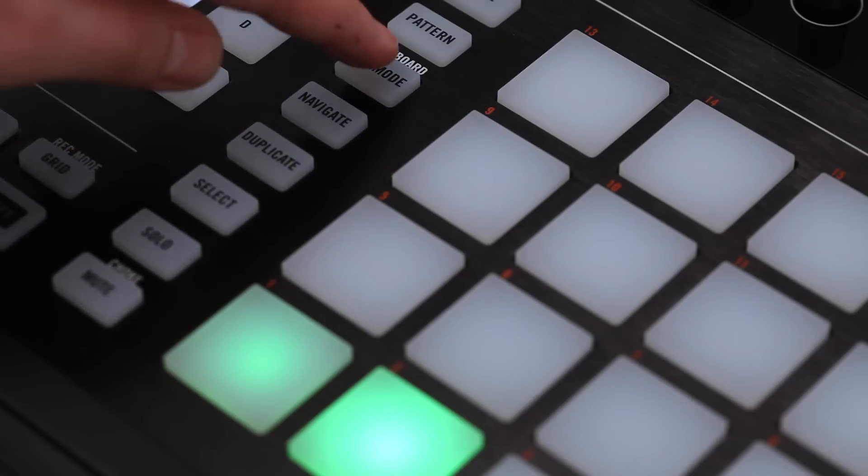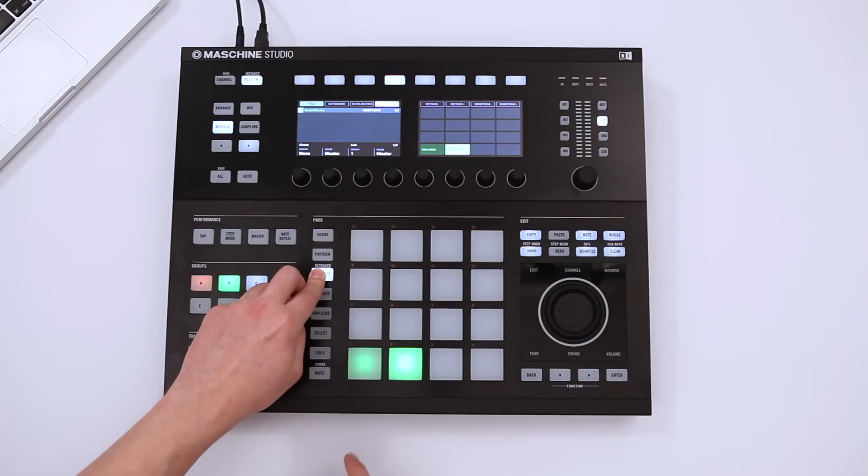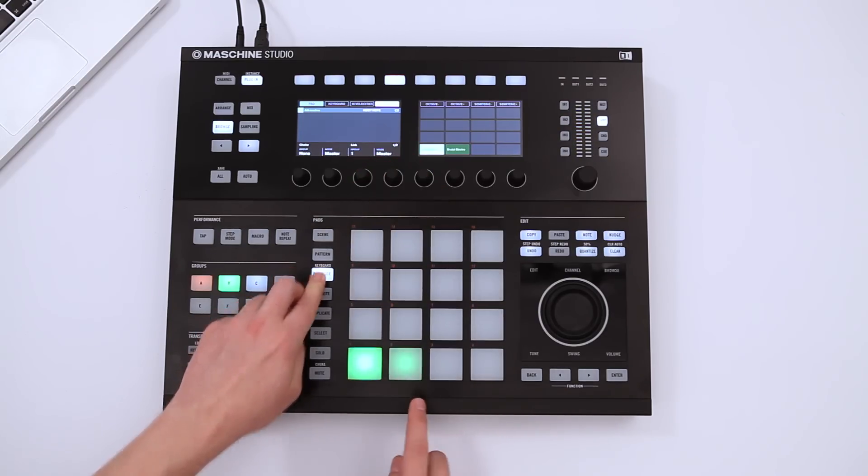Machina lets you link multiple sounds by using the Pad Link function. By assigning both sounds to the same link group, you can trigger them at the same time, with the same performance.